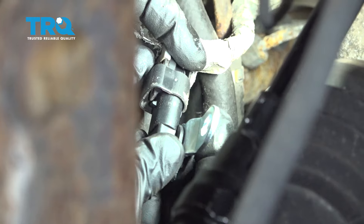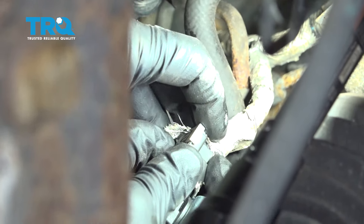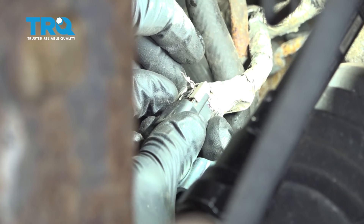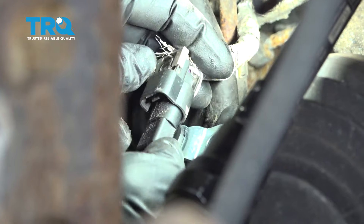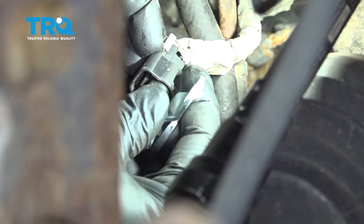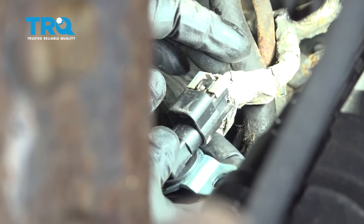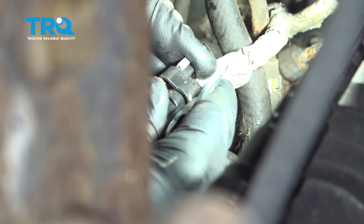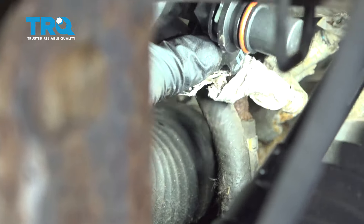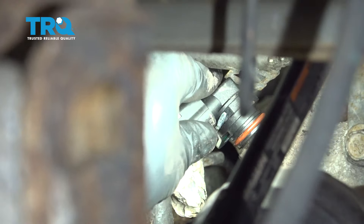Line up your connector and go ahead and press that on. Make sure that your lock tab is far enough back. Once it's pressed and locked into place, press on your gray lock tab and snap that in. Take your new sensor — we did put a little bit of transmission oil on the O-ring to help that slide in a little easier.